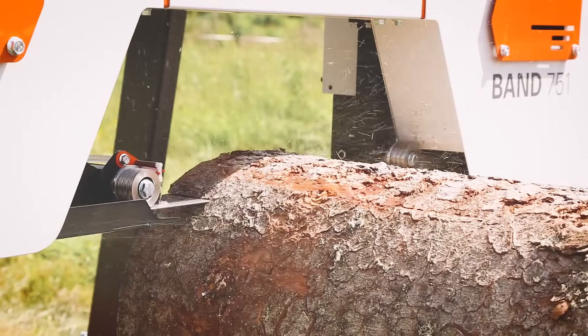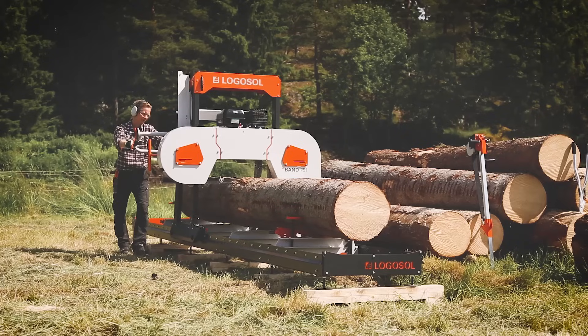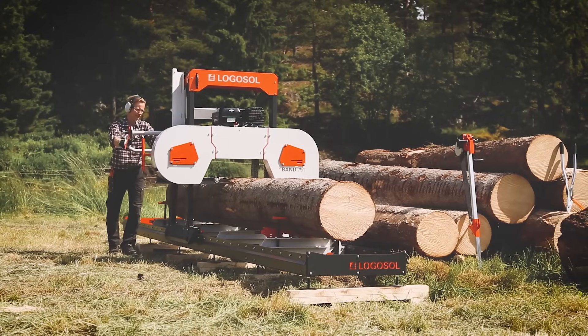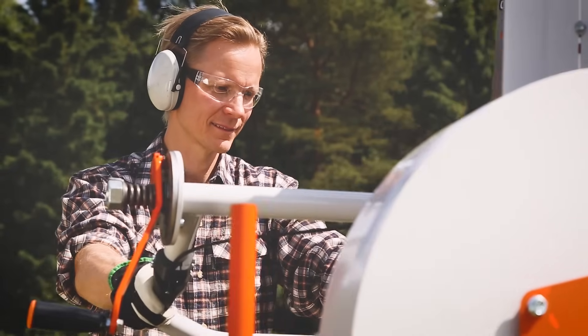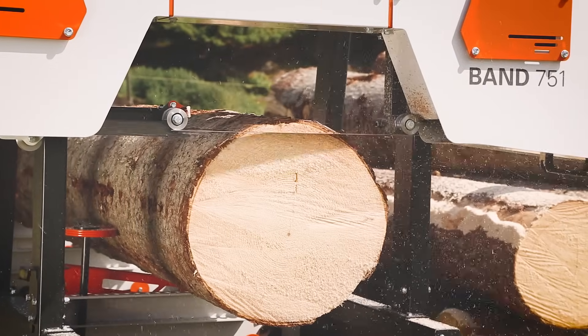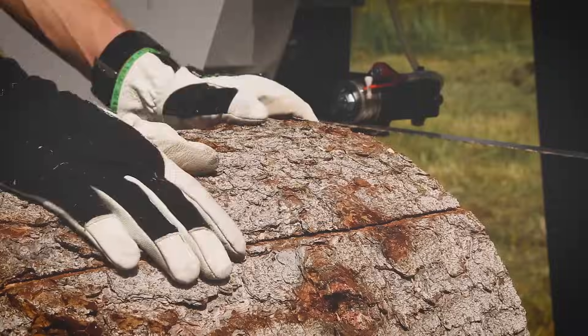The LogoSaw B751 is available as both a petrol driven and an electric model. With a petrol engine, you have the freedom to cut timber in the woods. The electric motors are highly efficient and give close to double the rated power during operation. The sawmill is optimized for the different motor options, which means that it can compete with significantly larger sawmills.